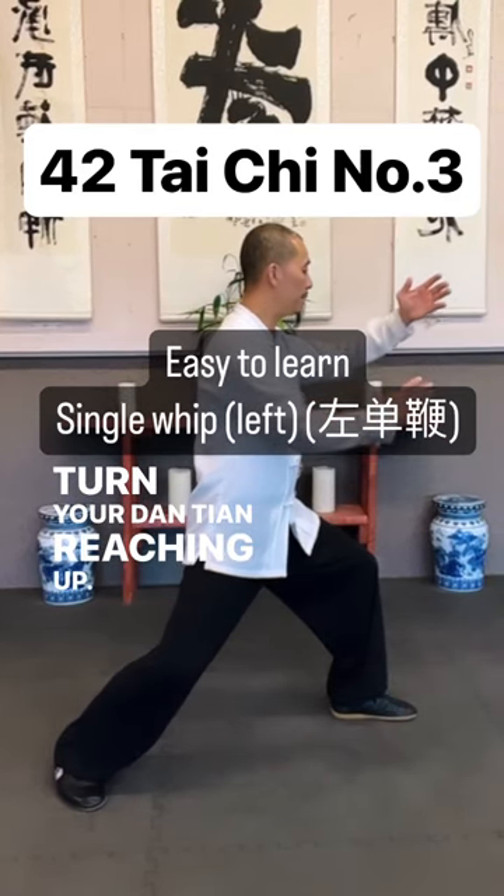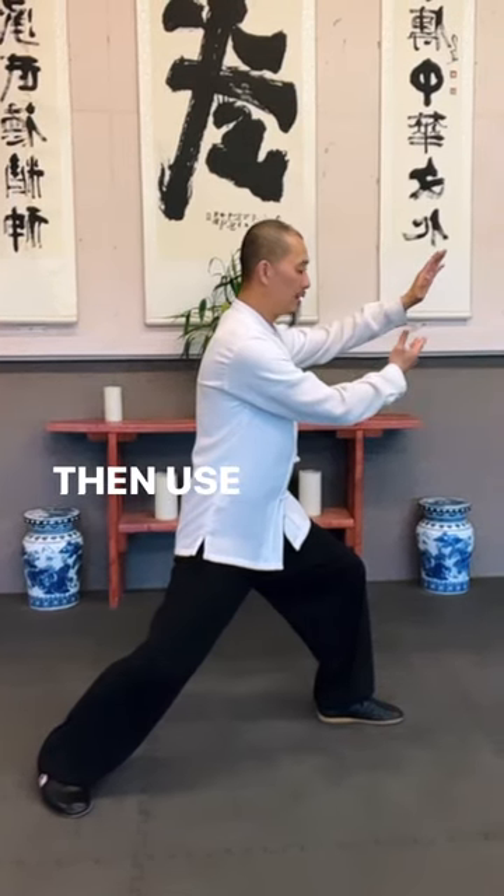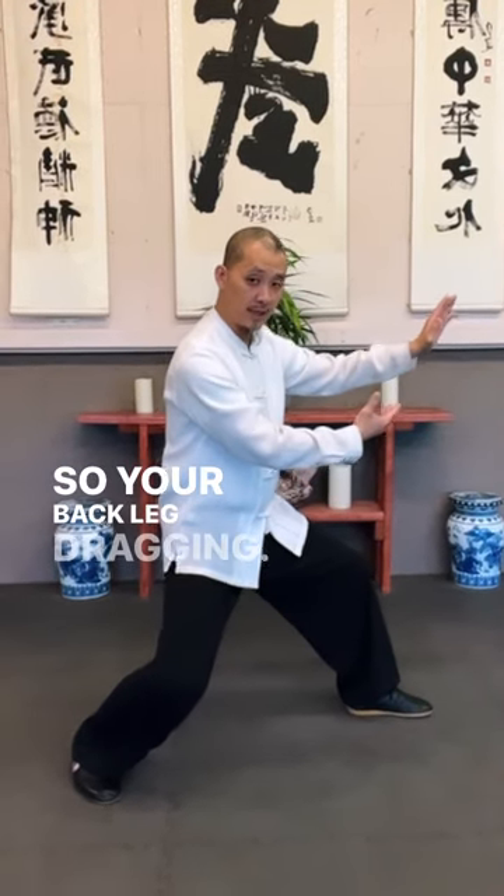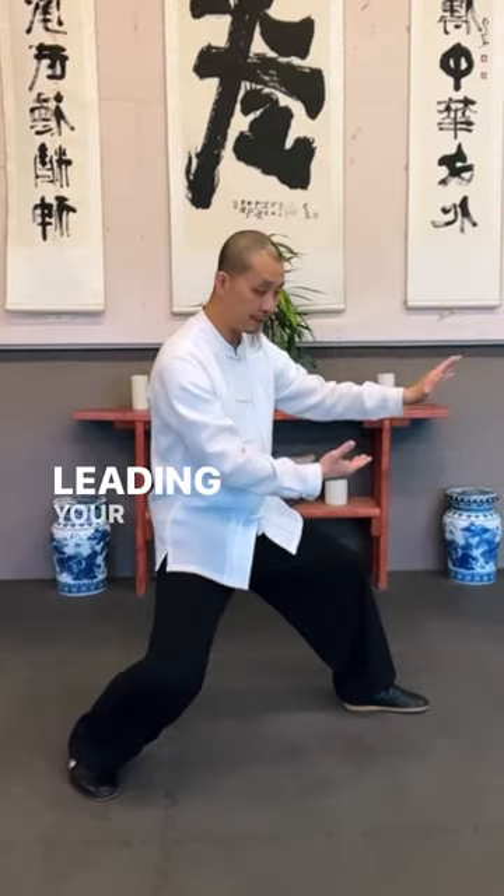Turn your dantian, reaching up, then use your back, holding. See your back way dragging, back arm pulling, leading your front.